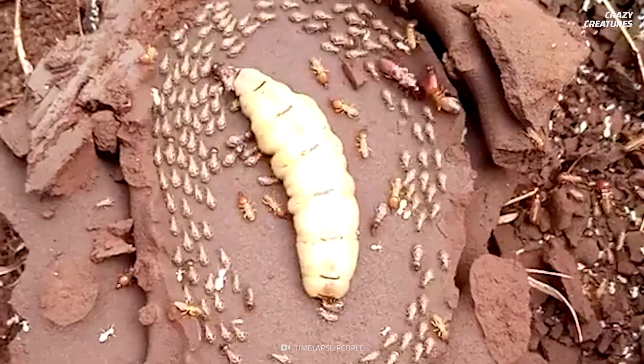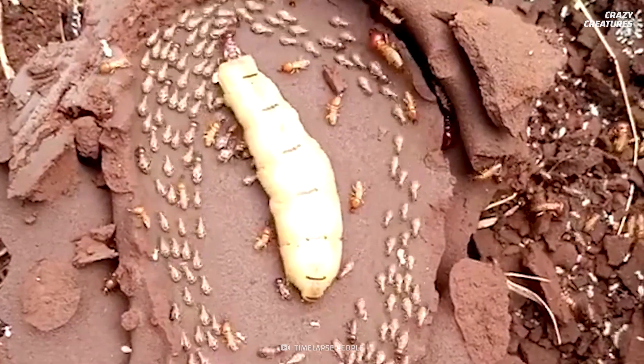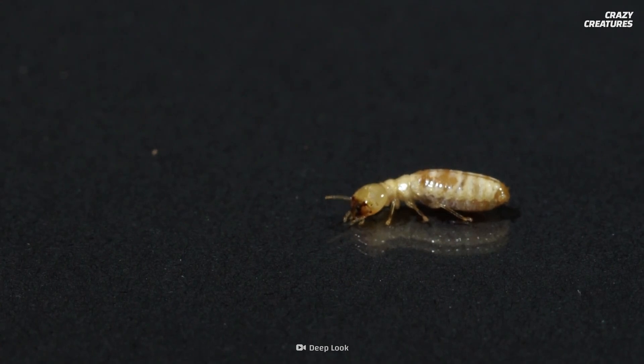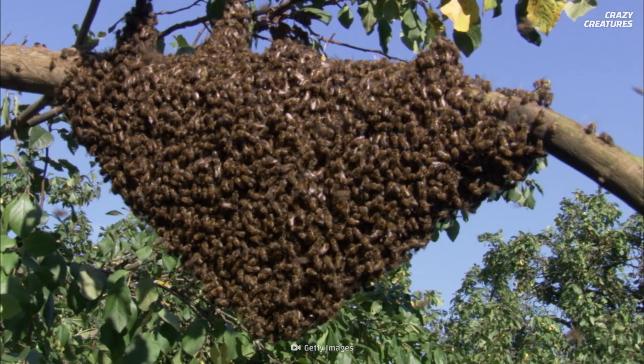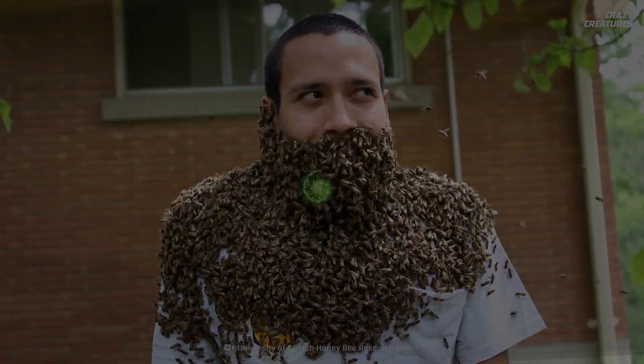Talking about extremes in the insect world, why not check out our episode on termites and why they lick their queens to death? The reason why will blow your mind. Flocking to their queen by the thousands and cooling down by bearding — that's what bees do, and that's what makes them crazy creatures.